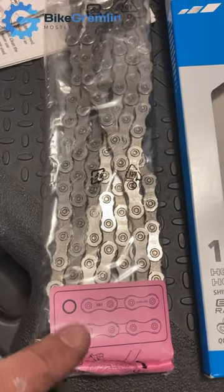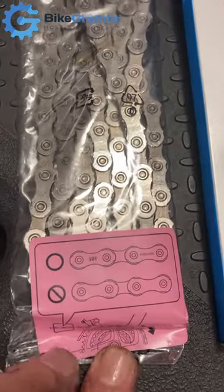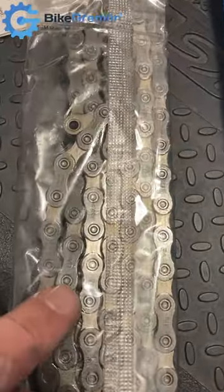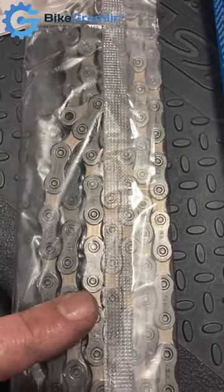This is a directional Shimano chain, so the markings need to be on the outside when you mount it. Not this side, but this side of the chain — with the markings should be on the outside, towards you when you are looking at the bicycle.